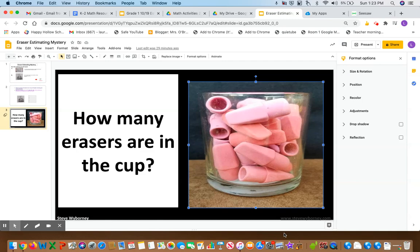Think in your head, how many erasers do I think are in this cup? And then you're going to write that down on the back of your pumpkin counting book beside the number one. Your estimate may be close or not so close to the actual number, but that's okay, because you get better and better at estimating as you practice.